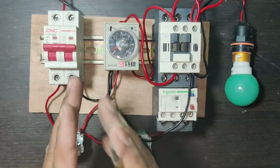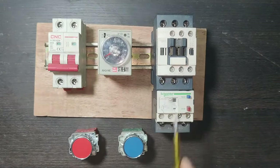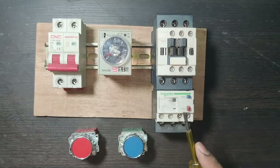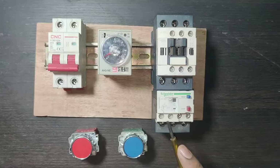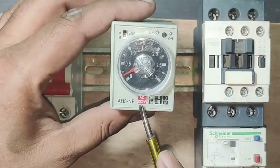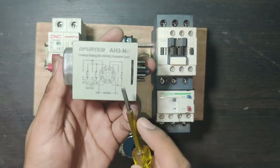We just need to start our motor starter and it will stop automatically after timer timing is complete. First, let's see which components are required for this control wiring. We have one motor starter which includes one contactor, one overload relay for overload protection, and one on-delay timer which connects in a relay base.